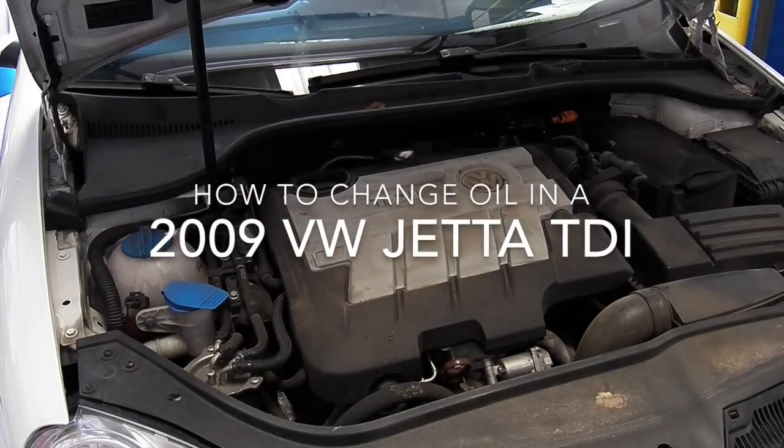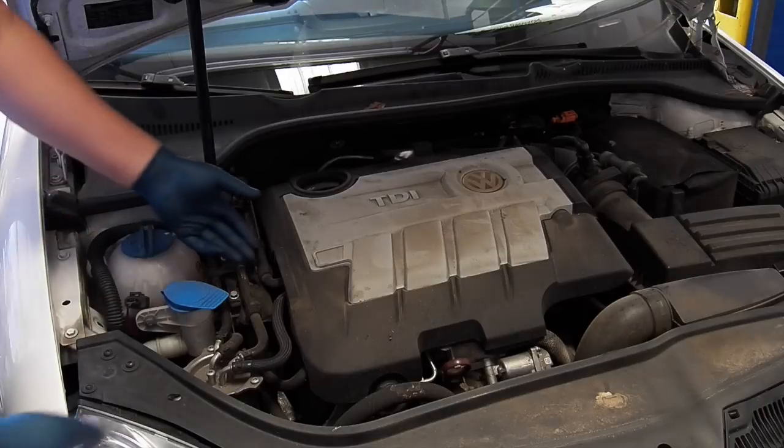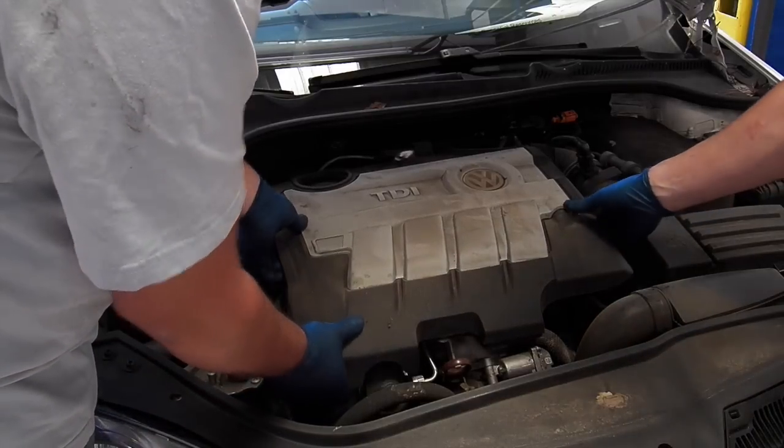Hey guys, here's a how-to video on changing oil in a 2009 Volkswagen Jetta TDI.